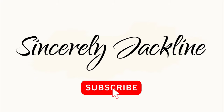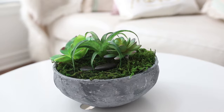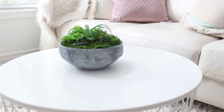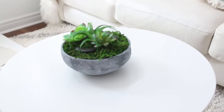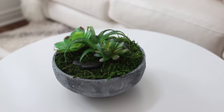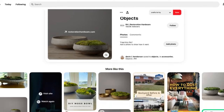Hello everyone and welcome to Sincerely Jacqueline. Today we have a Dollar Tree dupe from Restoration Hardware. I absolutely love that store. I think it has really pretty unique pieces, but I don't necessarily like the price. So today we're going to be duping their moss bowl.